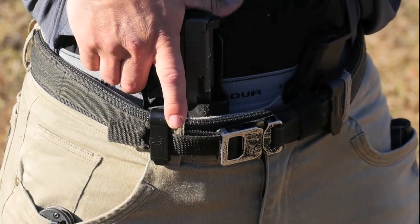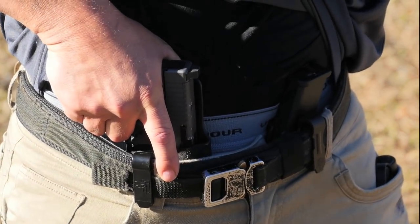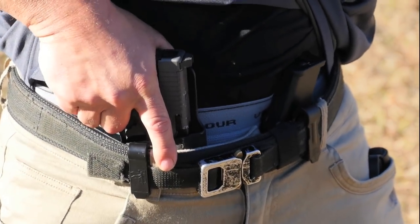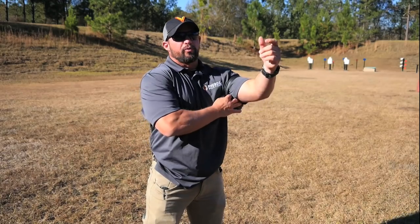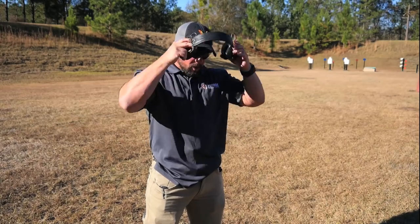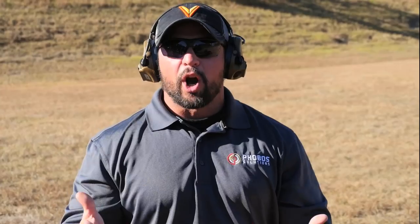So the first thing we have to do as a concealed carry holder is clear that cover garment, drive our hand down in between our abdomen and the back of that gun, and get that good master grip as high up on the back strap as we can. Because we utilize that high master grip, what it does is it allows the gun to track much flatter and aids us in our ability to shoot fast.